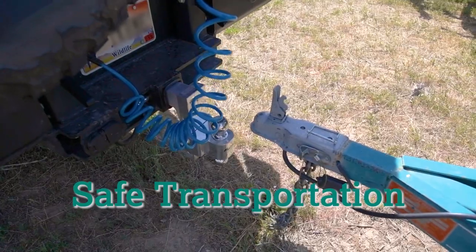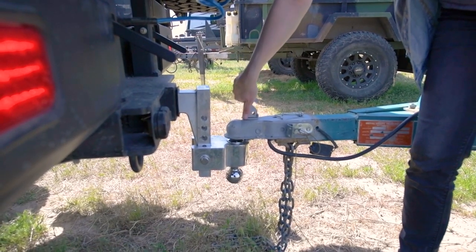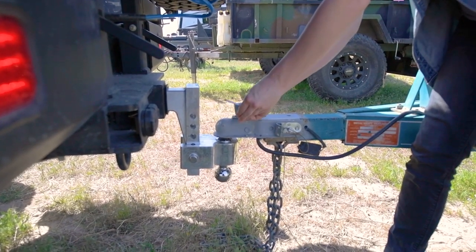Safe transportation for your boat will call for specific supplies, including a correctly sized and rated hitch ball, safety chains, lighting and brake lines, and a safety brake cable.